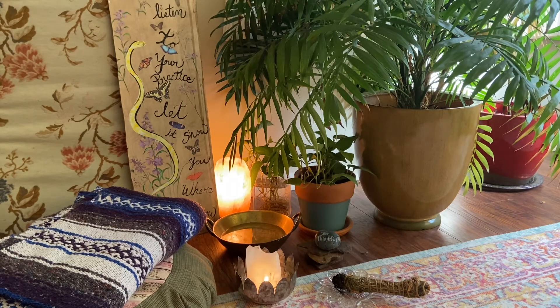Bringing awareness to the throat. Focusing on the throat. How do you feel there? Visualizing the sky blue, a clear blue sky. Breathing in and breathing out.